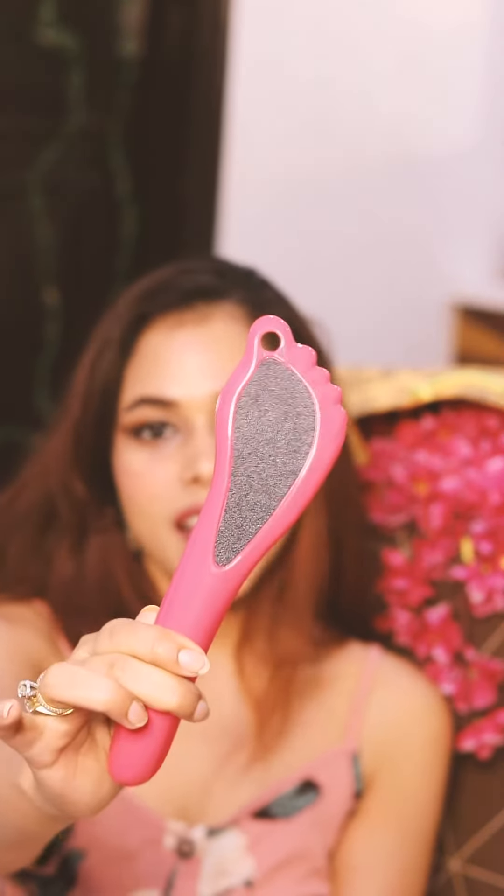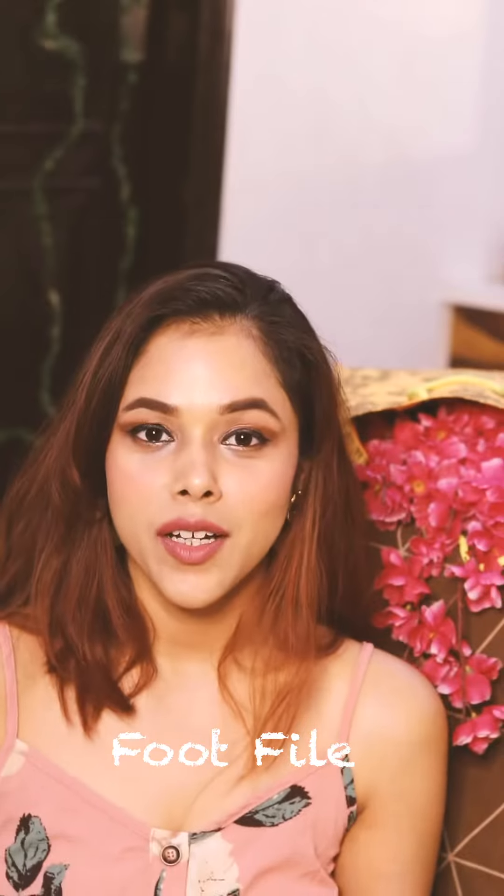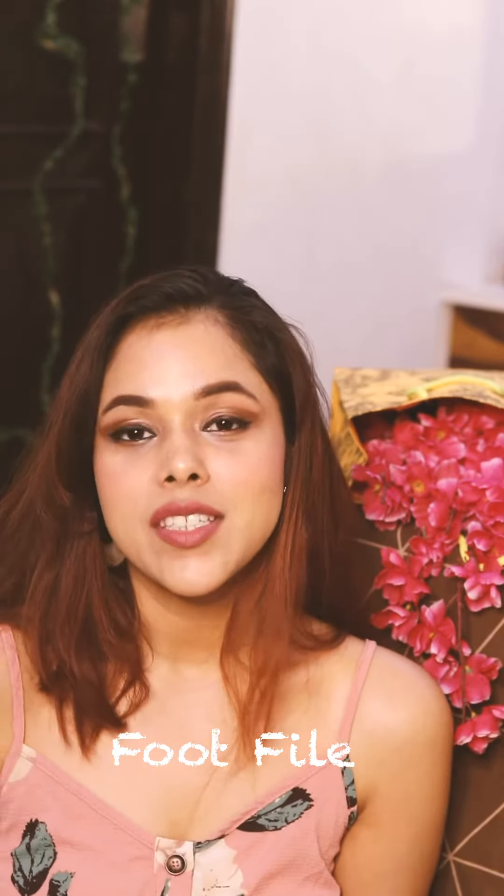The last product we have is this foot file from Vega, and I have been personally using this product for quite a while. You just have to dip your toes for two to three minutes in warm water and then gently scrub off all the dead skin for well-manicured feet.